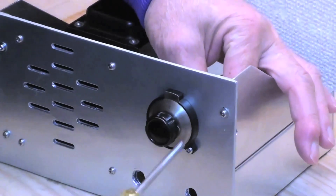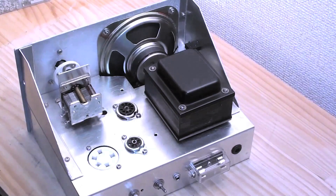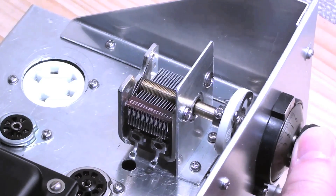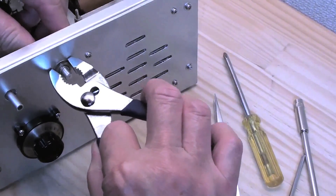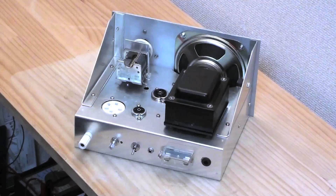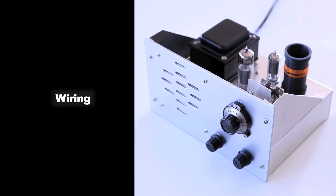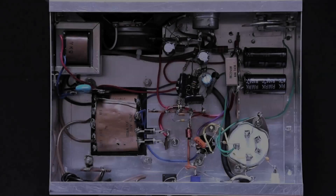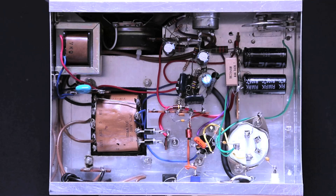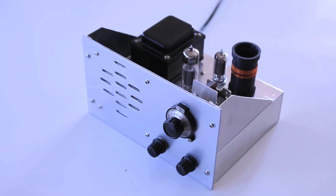After I painted the front panel in silver, I got started on assembly.